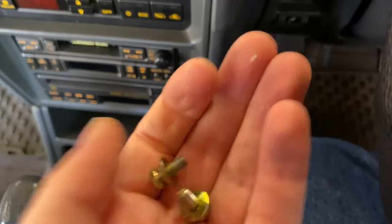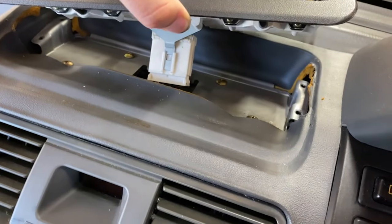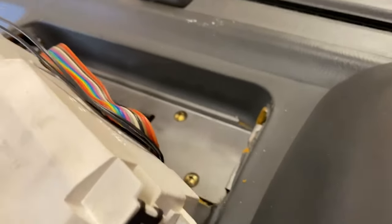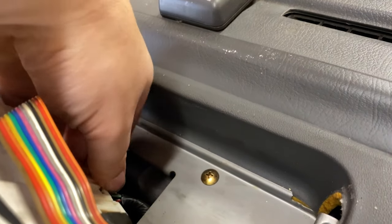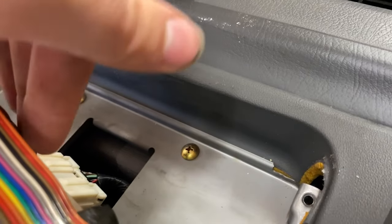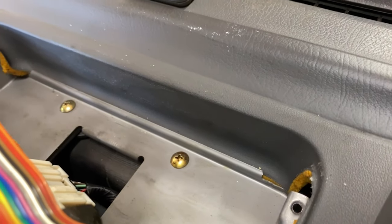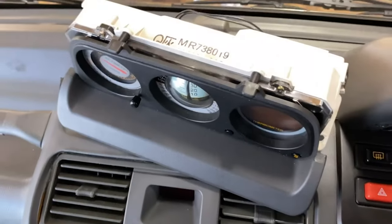Got both of them — now that's out. Once that's out, there's an electrical connector under here. There's a tab on the back side right here, and you're going to want to push this tab in and pull down on the connector and pull up on the upper connector and the whole unit. It takes two hands, so I'm going to have to do it off camera, but that's how you do that.